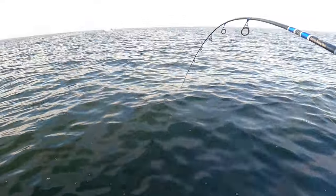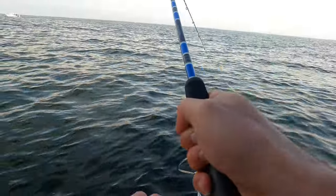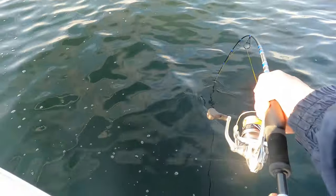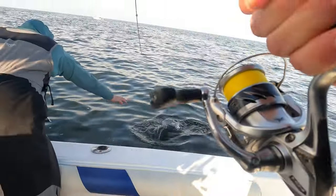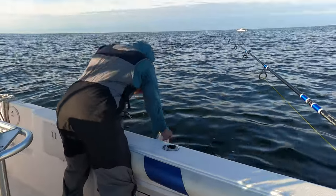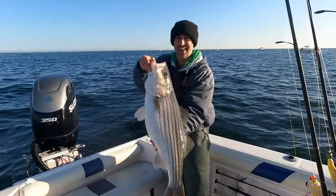Yeah, this light gear is fun, isn't it? There you go — it's a nicer one. This might be front-camera worthy. Biggest fish of the day. Nice one. That's what we're after, huh Joe? There you go, guys.